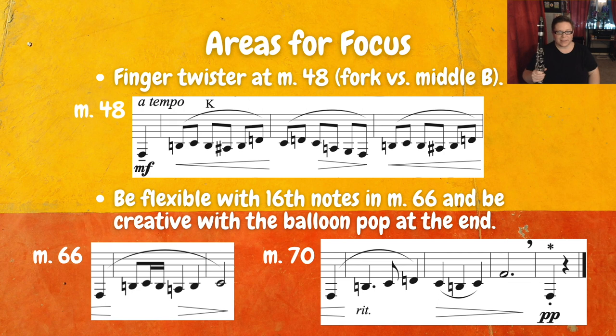When you get down to measure 66 and you have those sixteenth notes, be flexible — be creative with that. Let it sound different each time, and that will be okay. Then we want this really fun balloon pop at the very end. You can try with a slap tongue or a very dry staccato. No matter what you do, be sure to observe that breath mark right before the last measure — it gives some space to really let the balloon pop.